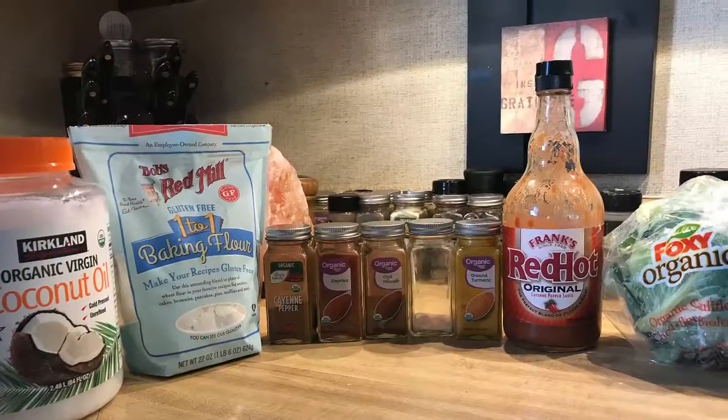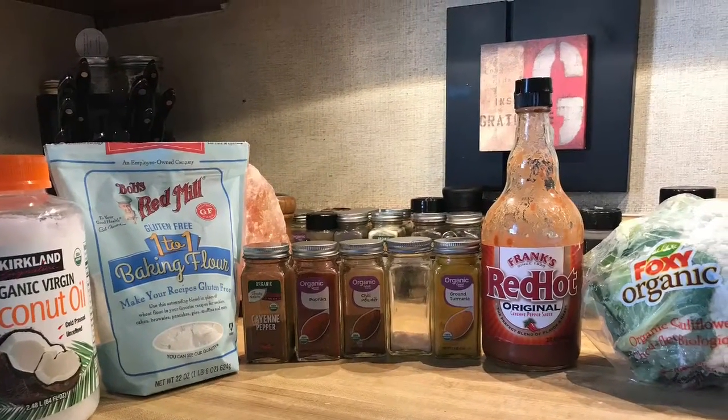Oh my goodness, these cauliflower nuggets are amazing. I used coconut oil, gluten-free flour, spices, hot sauce, and of course cauliflower.